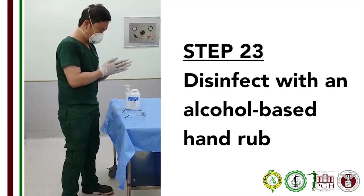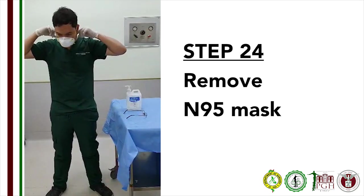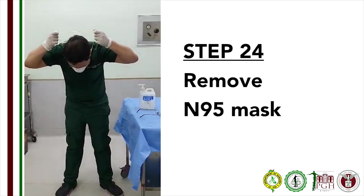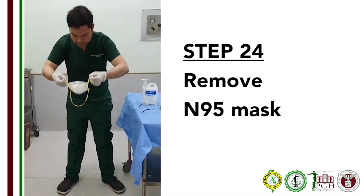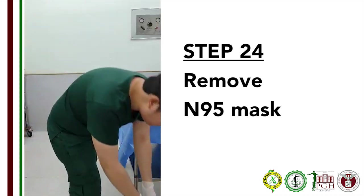Step 23: Disinfect your hand with an alcohol-based disinfectant. Step 24: Remove your N95 mask. In removing the N95 mask, do not touch the outer part of the mask. Remove the garter one at a time from the back of the head and shoot the mask directly at the waste disposal.